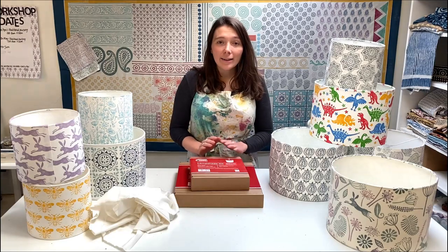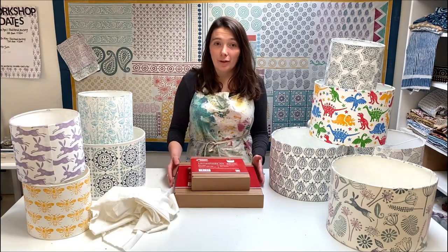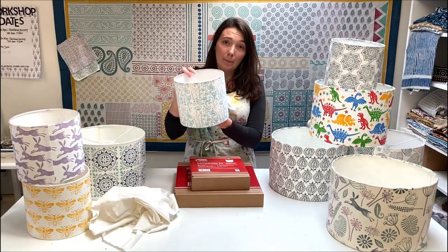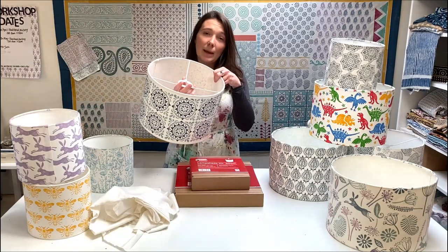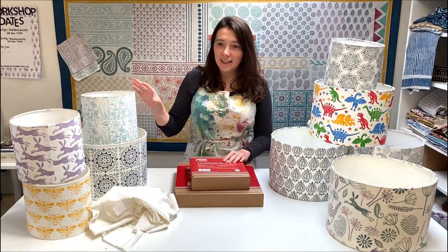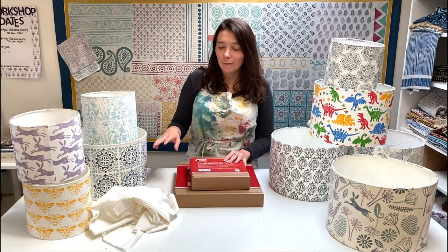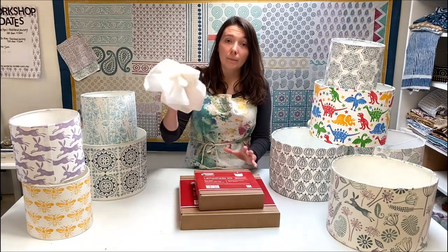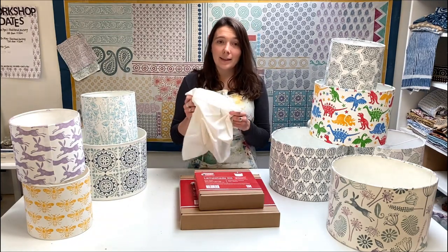Let's talk through the equipment you're going to need. You want a lampshade making kit, and we sell a range of sizes online. I suggest starting with either a 20 centimeter or a 30 centimeter lampshade. The 20 centimeter works great as a table lampshade, whereas the 30 centimeter makes a good ceiling lampshade or for a floor lamp. Figure out which one you'd like to try - they both use the same techniques; one just has a bit more printing involved. You'll also want your fabric to print onto.